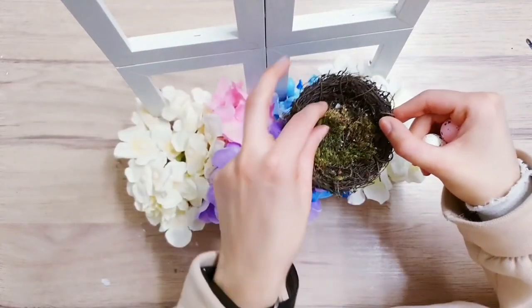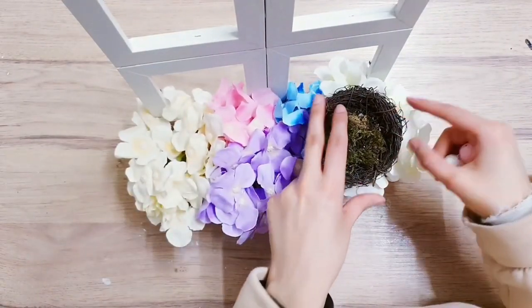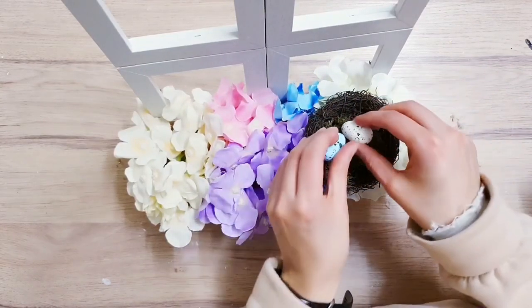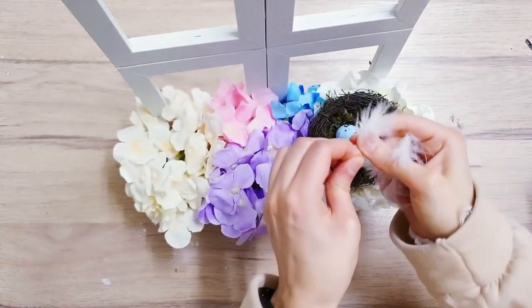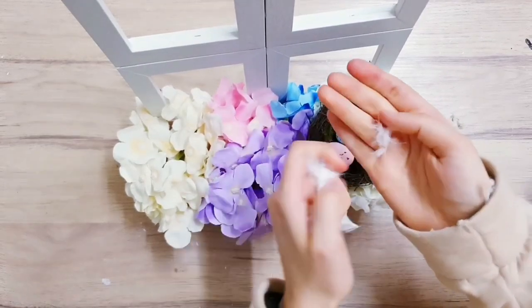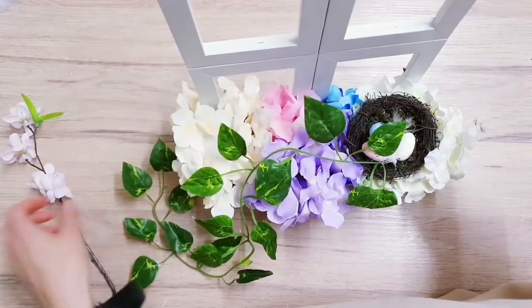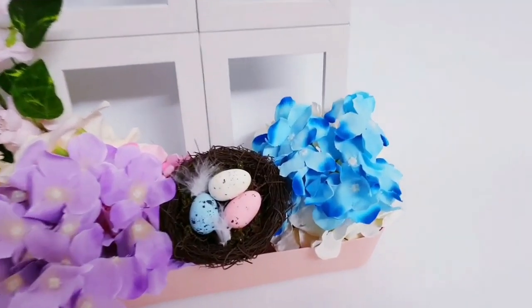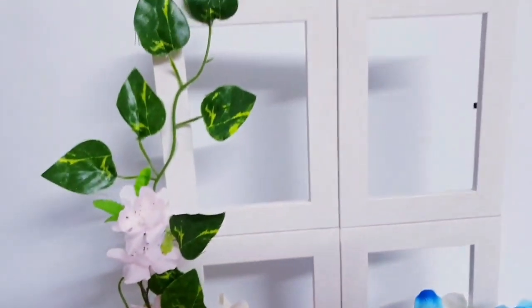I'm going to take a nest which I've added a little bit of moss to and angle it right on top of the flowers, then add a few eggs to it. I'm also adding a little bit of detail by taking some feathers and adding wrap to the nest. I'm taking some artificial ivy and hot gluing it to the frame. This is the first completed project - I really love the pastel colors as well as the bright flowers, and I love the addition of that nest.